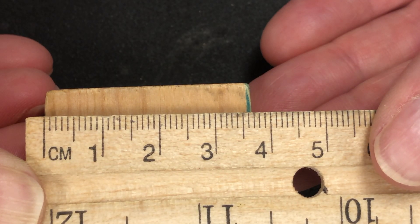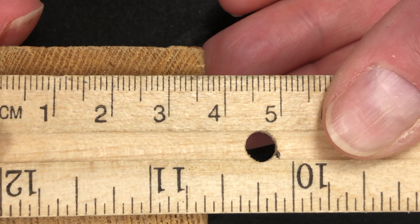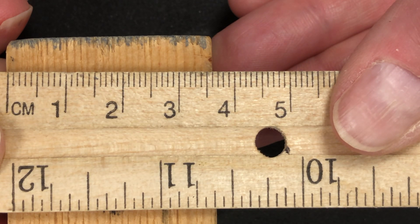Observe the meniscus of the water in the buret at eye level. Notice the meniscus is between seven and eight milliliters, so the correct measurement is seven point something. Record the measurement to the accuracy of the buret — that means estimate an extra digit beyond the smallest increment for proper sig figs.